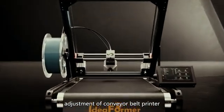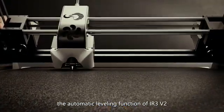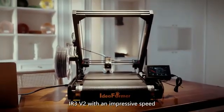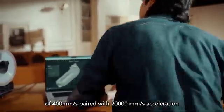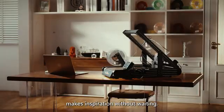Say goodbye to traditional manual level adjustment of conveyor belt printers. The automatic leveling function of IR3 v2 makes the printing process more convenient. With an impressive speed of 400 millimeters per second paired with 20,000 millimeters per second squared acceleration, inspiration no longer has to wait.